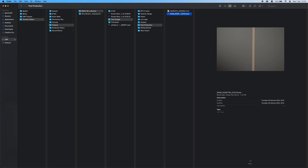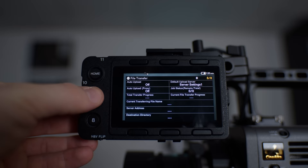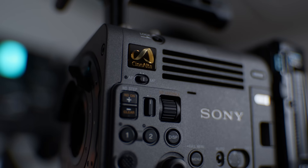But it really should be better — this should be a non-issue on a camera that costs as much as the Burano. To compare the RAW codecs from both cameras, I recorded a 10-second clip of the exact same thing on both. I found that shooting XOCN LT inside the Burano is equivalent to shooting 8-to-1 Blackmagic RAW, which is great for me as I tend to shoot 8-to-1 across all my Blackmagic cameras.